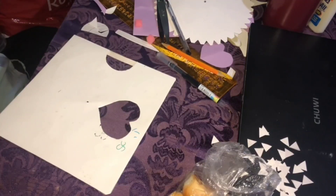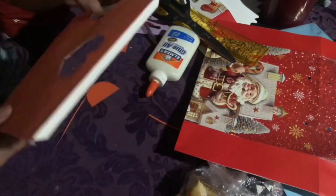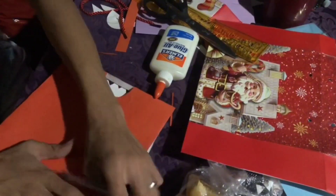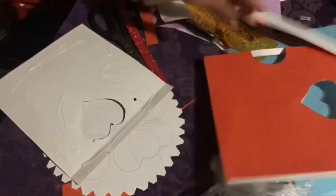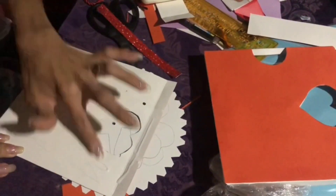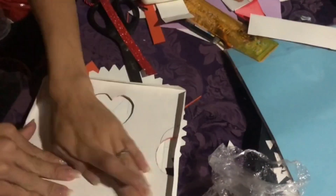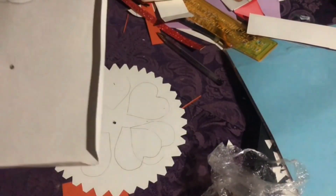Yung cover, yung mga kinuha ko sa mga recycled materials — yung Santa — kinuha ko siya sa parang bag. Yun yung magiging cover ng front. Dinikit ko na yung mga ginamit ko na recycled materials sa front ng Christmas card.